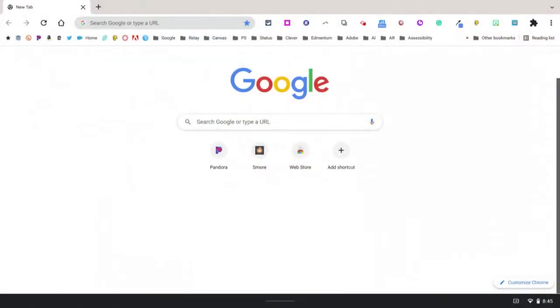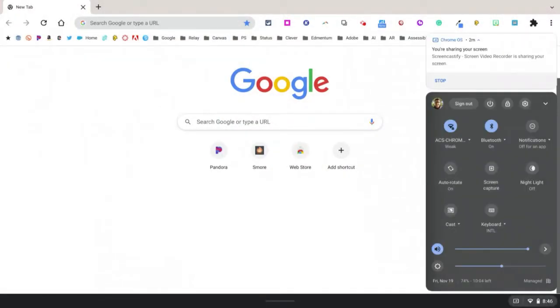In the bottom right where the clock is, if you press on that, it brings up a control panel. You can see right to the left of the screen capture tool there is something called auto-rotate. Right now auto-rotate is on. Click it so that it locks the device into horizontal mode — the mode the device is currently in.